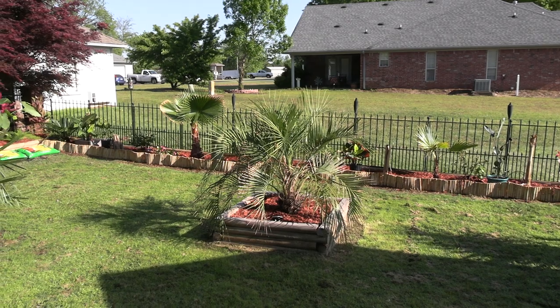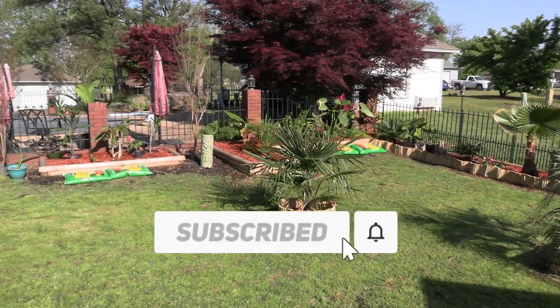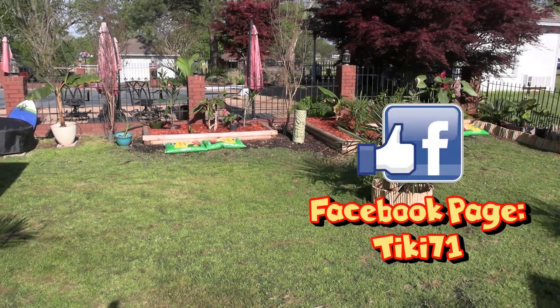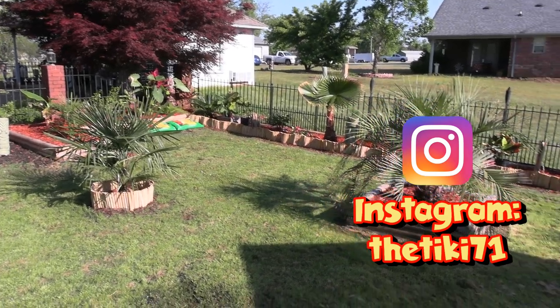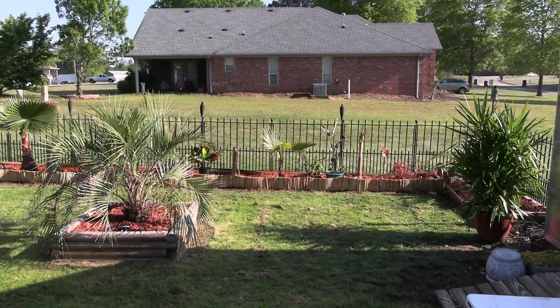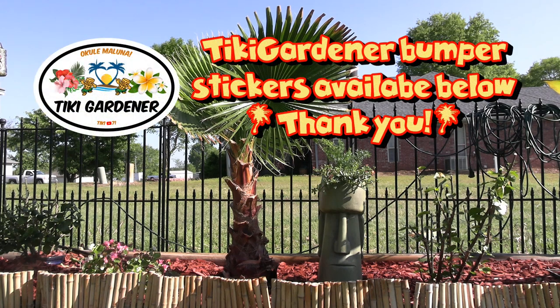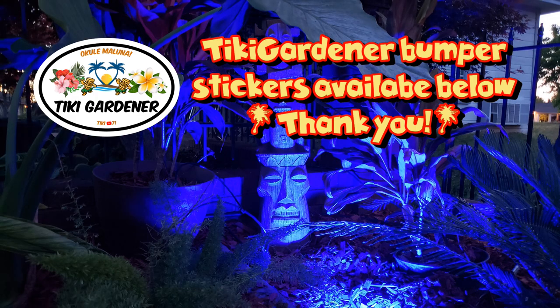Well guys, that's just a little update on how the garden fared and what I've got going on. I really appreciate you watching. If you don't mind, hit that subscribe button and the bell notification so you'll be notified when I upload new videos. Got a big project coming up on the tiki area — we're going to be doing a tiki ceiling in lauala matting and bamboo. It's going to be great. You're going to want to see that if you are into tiki at all. Thanks again guys, we'll see you next time. Bye-bye.